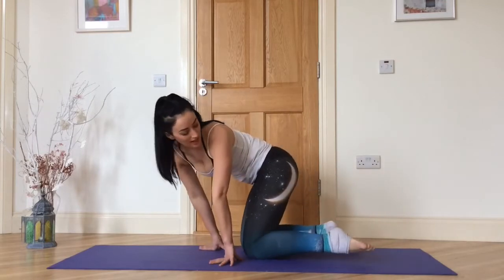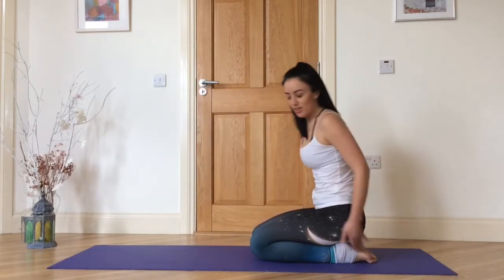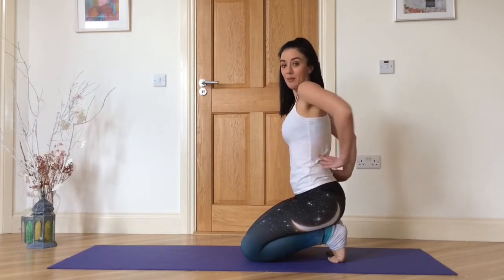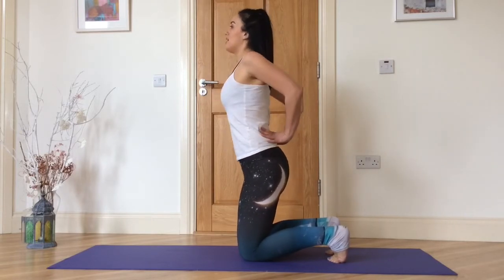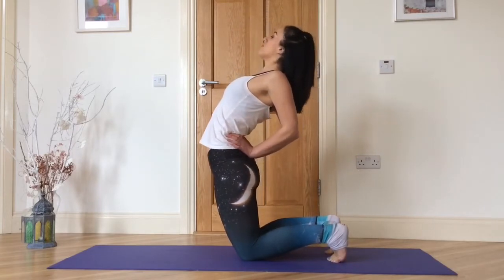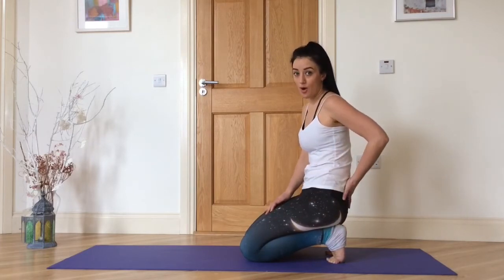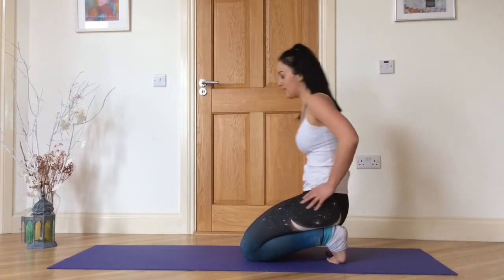Come up onto your knees, toes in line with your knees, then tuck your toes to come up. Bring your hands to your lower back, press them in with fingers pointed up and elbows back. Come up onto your knees and inhale — push your pelvis forward, lift your heart, elbows back, roll your shoulders back and take two breaths. This is Ustrasana, camel pose.